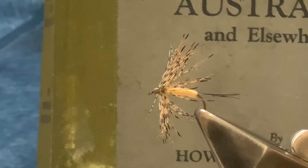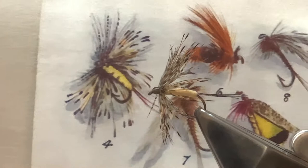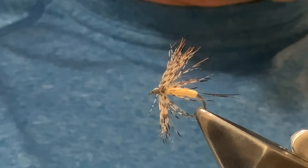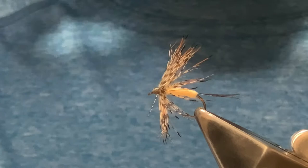These are patterns designed in Australia back in the 1920s. In the book you get a color plate — number four is what we're doing — and a brief description of some materials, and that's about it. There's not a lot of information floating around on this fly. It's a fairly straightforward fly to tie and unique in some ways, particularly when you look at the materials.